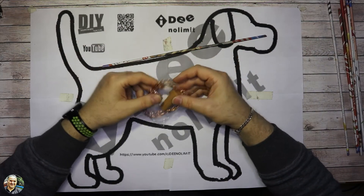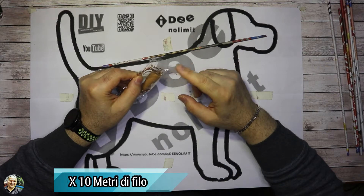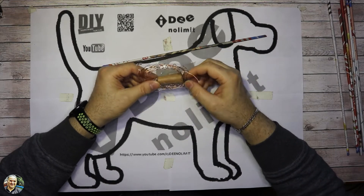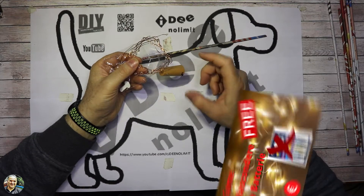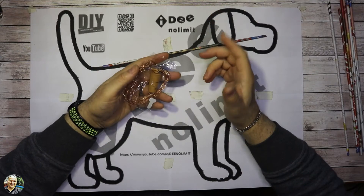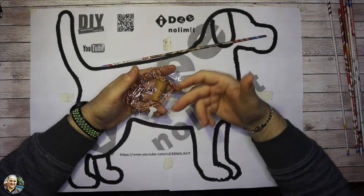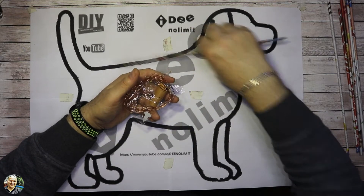Saranno più lunghe, useremo una fila di luci da 100 LED, però la tipologia di luci sono sempre questi micro LED — si chiamano micro LED — e ci sono per esterni e per interni. Se volete metterlo per l'esterno, vi consiglio di usare le luci per esterno che hanno il porta batterie a tenuta stagna, che è molto meglio. Se invece volete farlo per l'interno, vi basteranno queste qua per interne che costano anche meno.